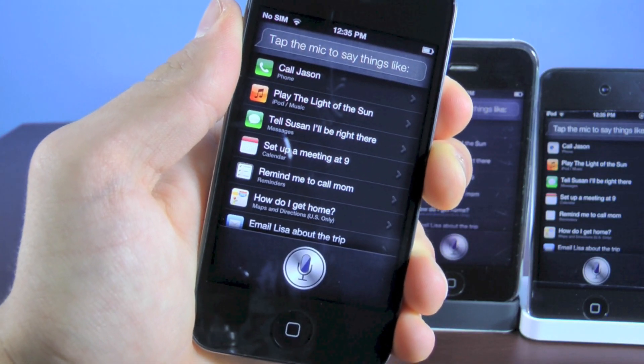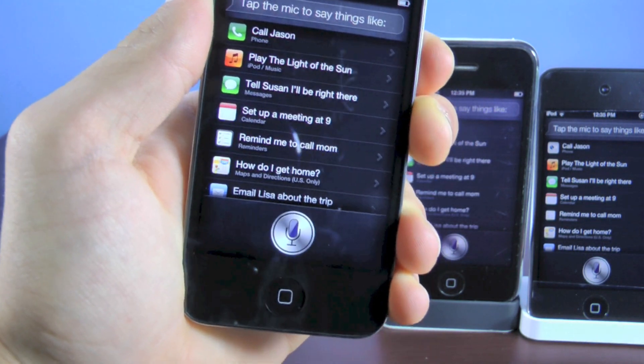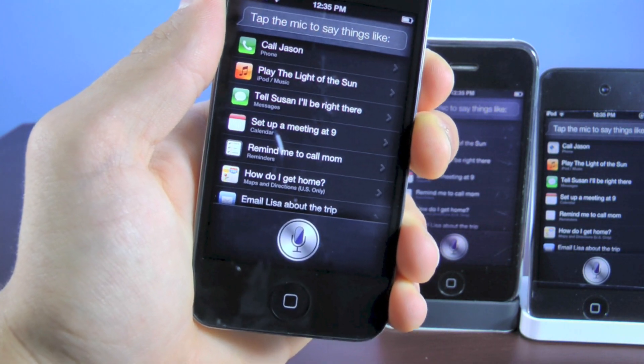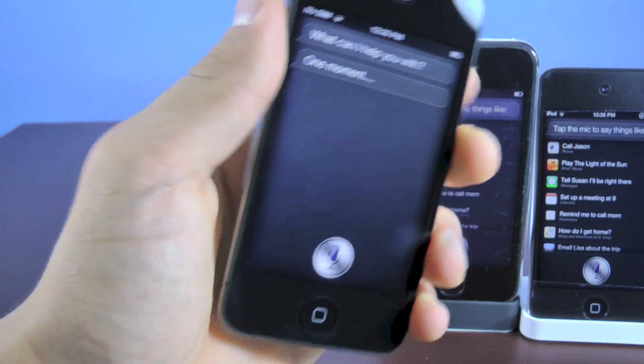Hey guys, EverythingApplePro here, and I have another Siri video for you guys. This time it'll work on any iOS 5 firmware, and it's much better than Acid Siri. So that includes iOS 5.1.1, 5.1, 5.0.1, and 5.0.